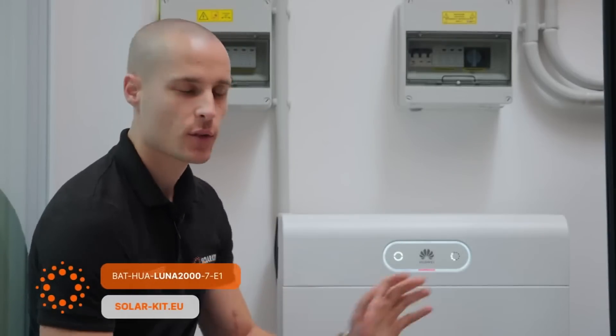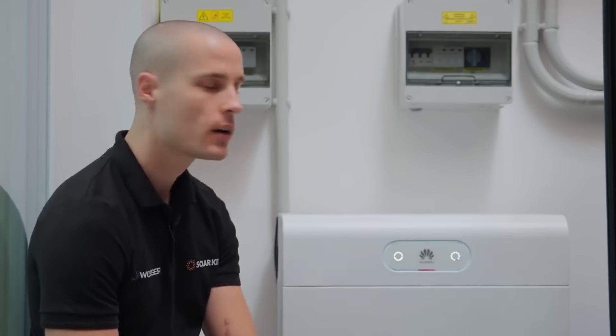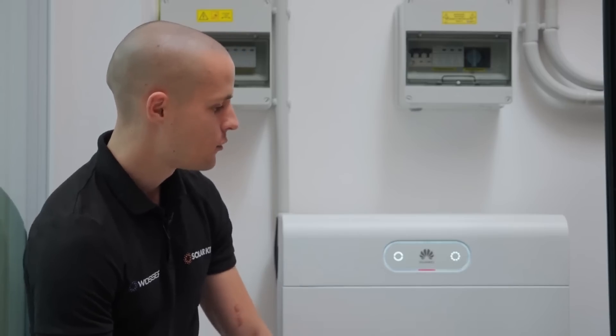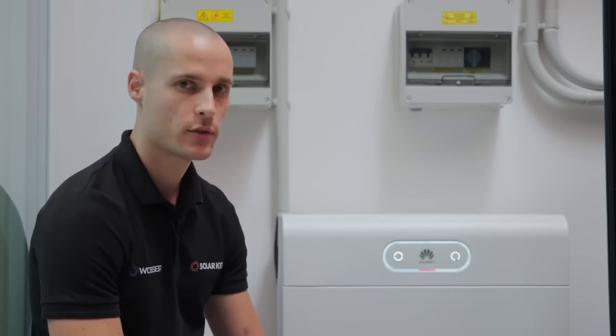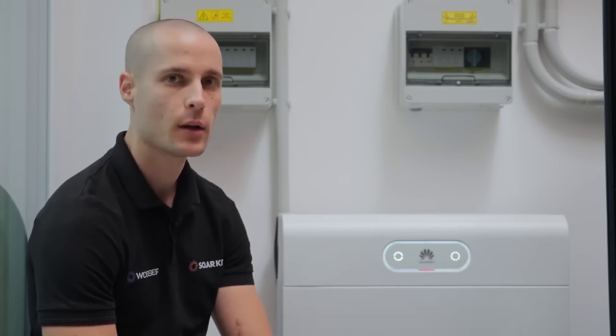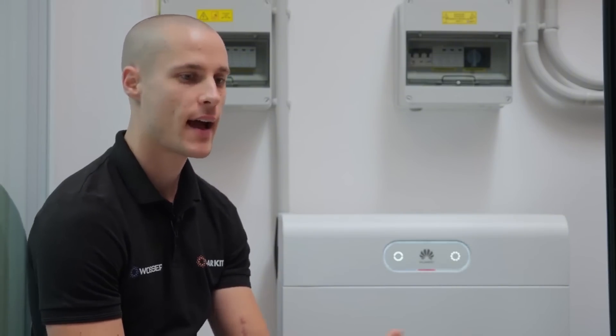One last device we haven't discussed yet on our demo site is the E1 battery. Compared to its predecessor, it offers a capacity of 7kWh per module — so what you see here assembled amounts to 14kWh. The biggest difference, aside from capacity, is the power output capability of each module. Each module supports charging and discharging at half a C-rate, which means 3.5kW per module. Combined, that's 7kW of power output for the two modules. If you add a third module, the total capacity increases to 21kWh and the power output capability rises to 10.5kW — a significant improvement compared to the previous S0 series battery, which supported only 5kWh.